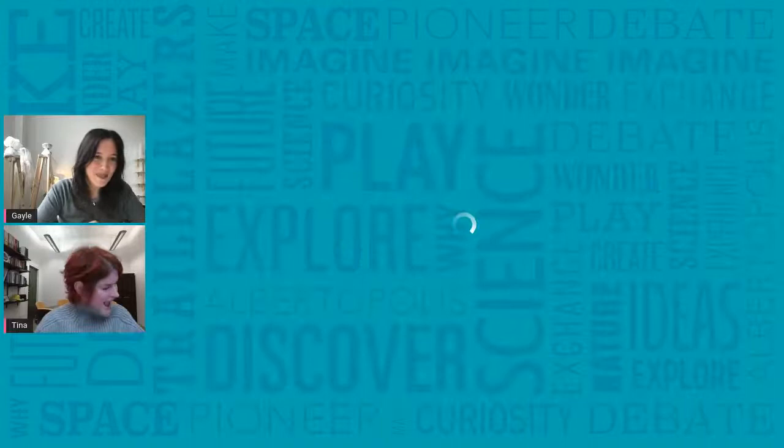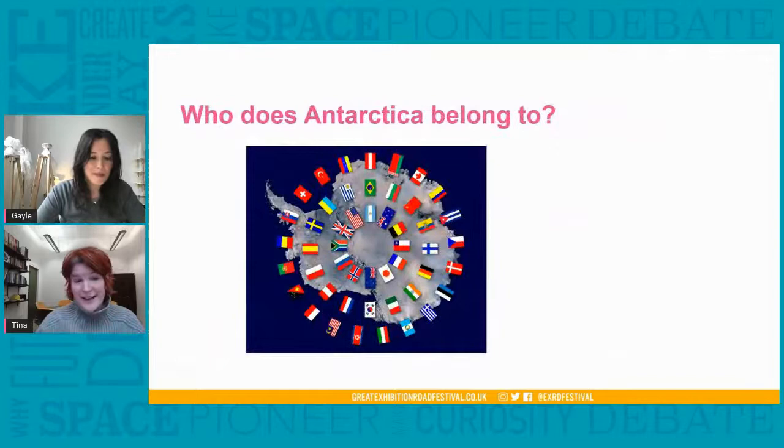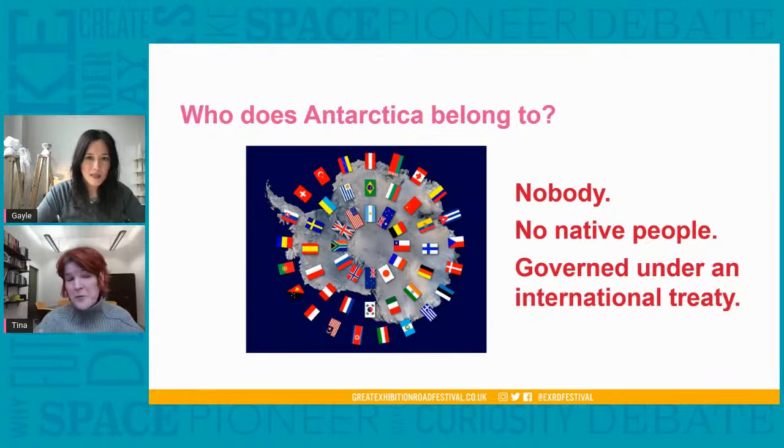I think you might have another question for me, Tina. After we've explored how big Antarctica is and how much ice there is, who does it actually belong to — who owns it? I've never thought about that, because I can't imagine who would own it. It's almost a trick question — there is no answer. It doesn't belong to anybody; it actually belongs to all of us. There are no native people living in Antarctica, and no people permanently living there at all.